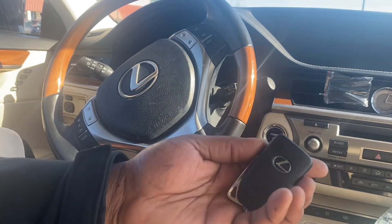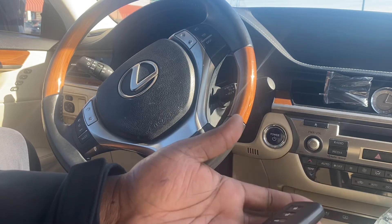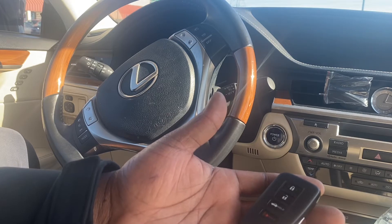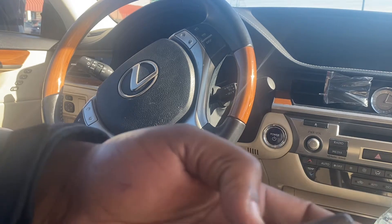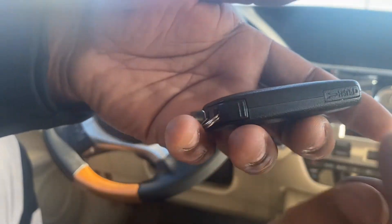Hi my friends, welcome to Maverick channel. A quick video on how to change the battery for your Lexus ES 300H, the hybrid version of the 350. As you can see here, there is a little key on here.